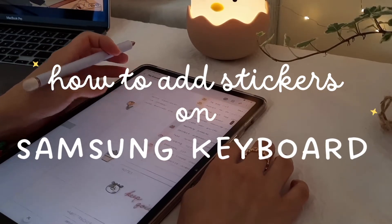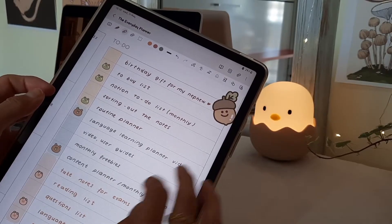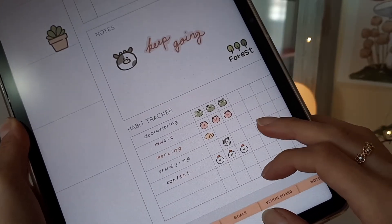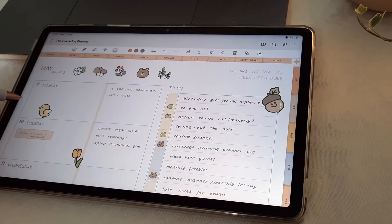Hello, today we're going to look at how to add these cute stickers on Samsung Notes. This is a new feature in Samsung keyboard, so I highly recommend you to check them out — they are all so cute.